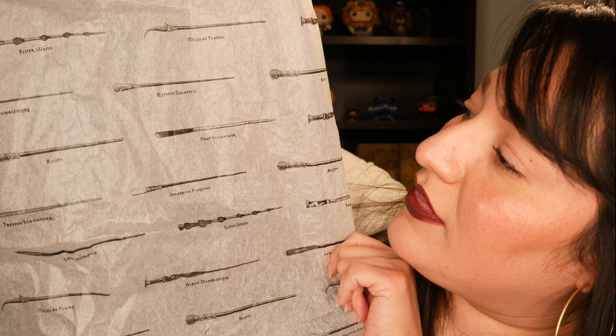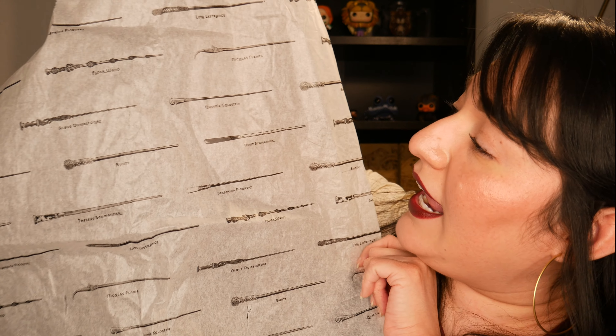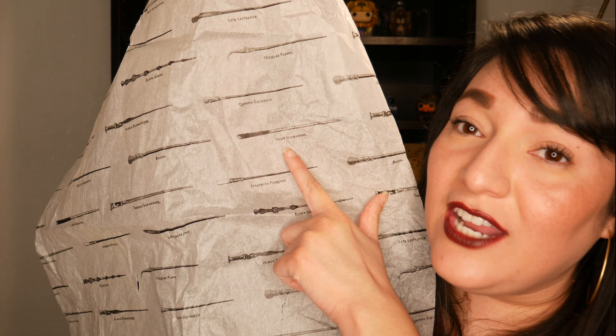Before we get into the unboxing, I'm going to show you something that I didn't show you in the other videos — I either didn't show you because I didn't register it or because they added it in later. The box that the Funko Pop is in came wrapped in this tissue paper. I'm coming in a little closer so you can see on there — it has the different wands for different characters and it says the name on it, which I thought was really cool.